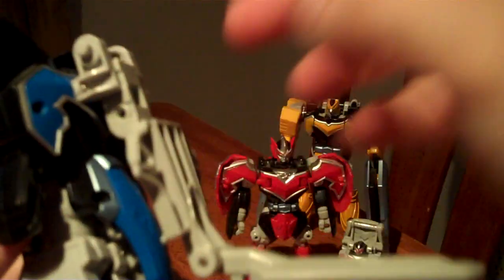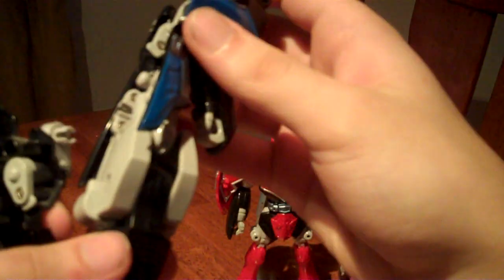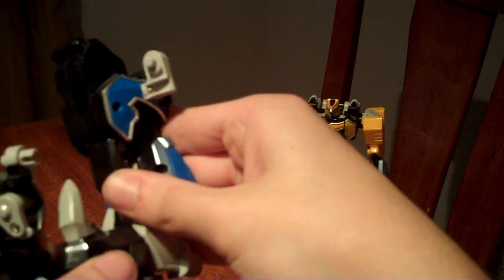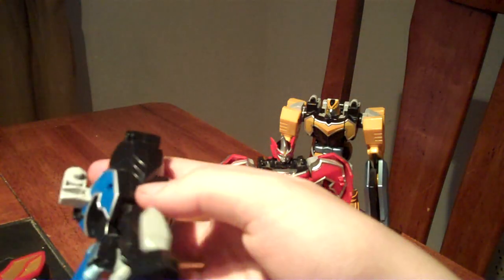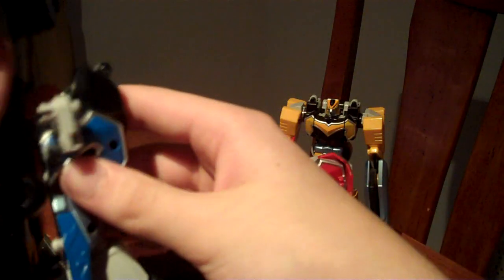Next, take the Mystic Mermaid, take off her back fin, fold up her head and split it apart. This time you want to fold in the arms and fold the legs, and fold each half so they become like this. Then, making sure that this part is on the outside, attach to the legs and click in down here as well.